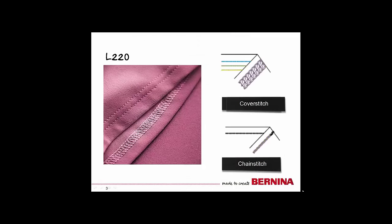The L220 is a cover stitch machine. A cover stitch is a common hem finish for active wear and t-shirts. The L220 has three needle options — you can choose to use all three or any combination of two needles, giving you the flexibility of a narrow or wide cover stitch hem. If you choose one needle, it is called a chain stitch.